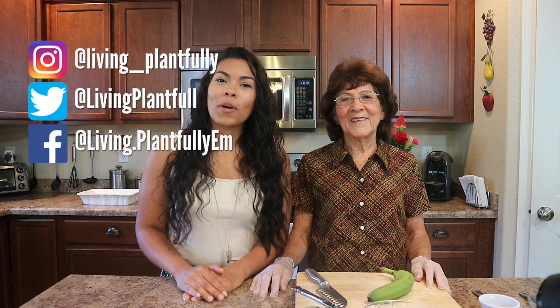Hey guys, what's going on? It's Emily from Living Plantfully. Today is a very special episode of The Vegan Rican — it's episode number 10 and I am in a different kitchen. Obviously as you can tell this is my mother's kitchen and we have a very special guest. This is my grandmother.